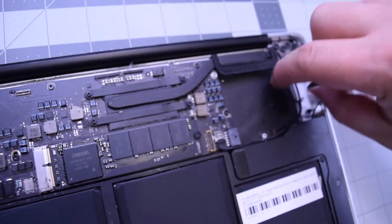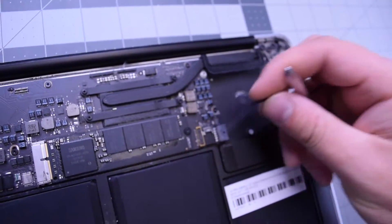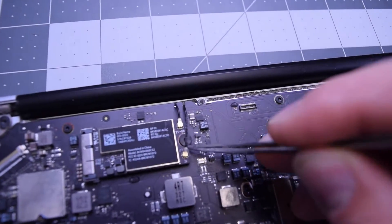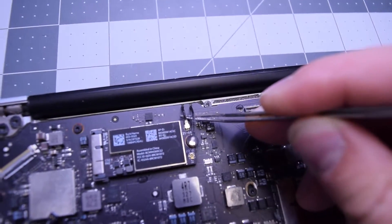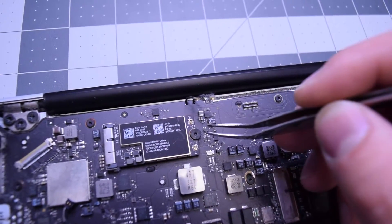Go ahead and trace out this last iSight cable. Now disconnect the Bluetooth and Wi-Fi card cables — that should release all the cables from the logic board.